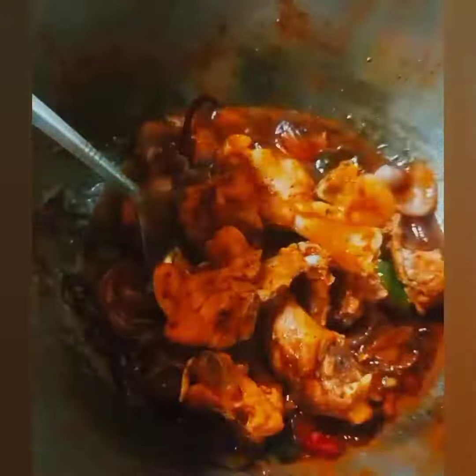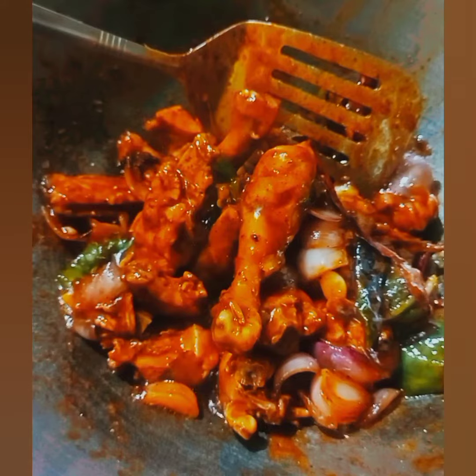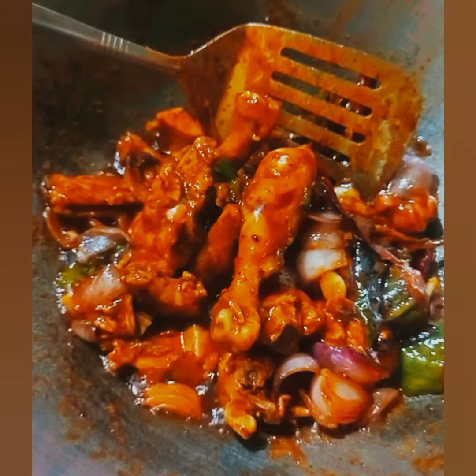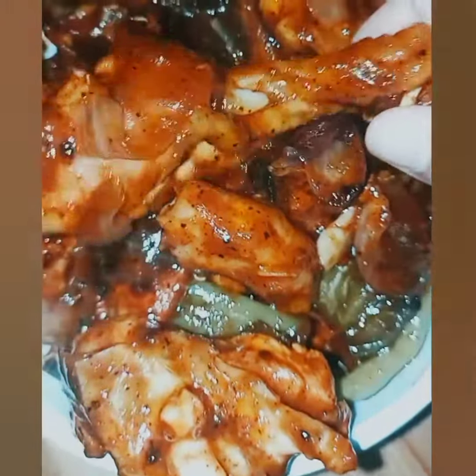Mix well and add your pre-cooked chicken into it. Cook it for a while until the chicken gets fully cooked. Here you have it — your chicken dry fry is ready.